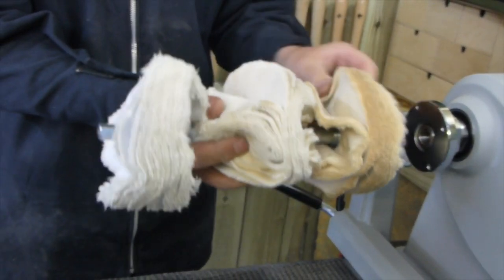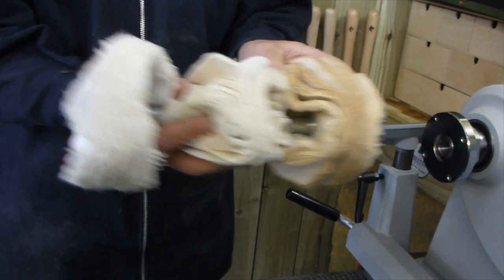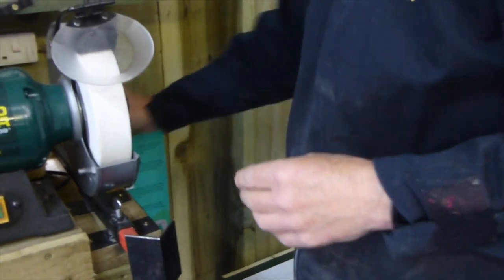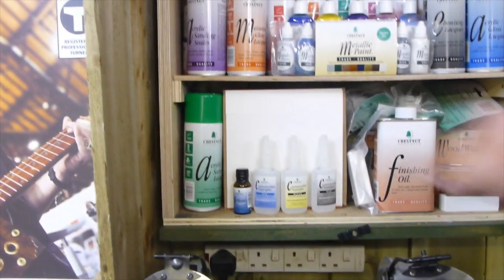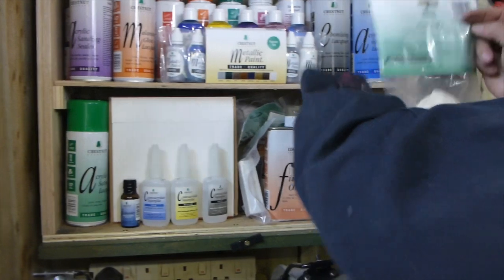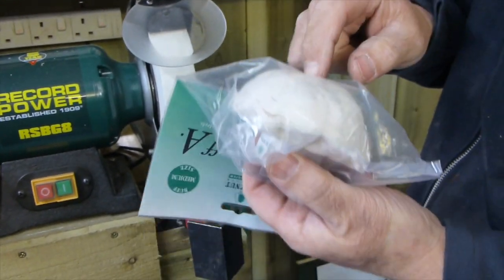So put it around the right way — that's the Tripoli, the white, and the carnauba. It's held into the jaws of the chuck with this arbor. That's the buffing wheel kit and I'm going to go into that in more detail. We also have domes that can go onto the arbors to polish inside your bowls and your goblets.